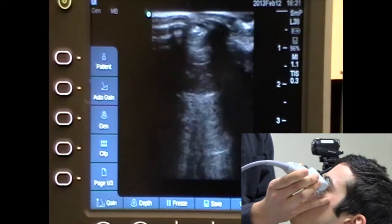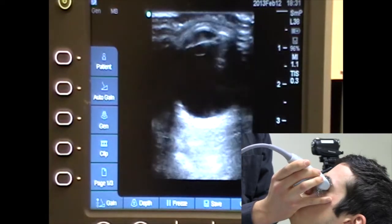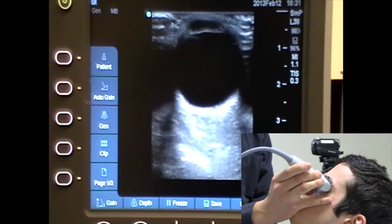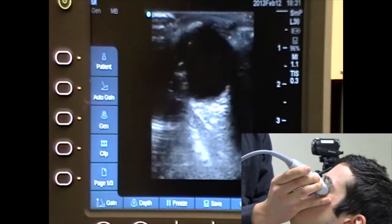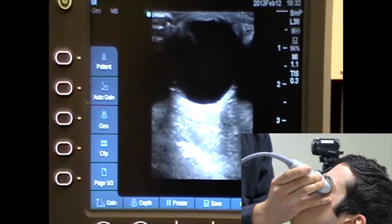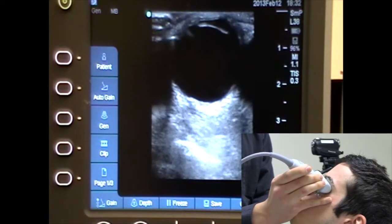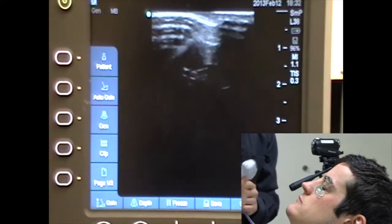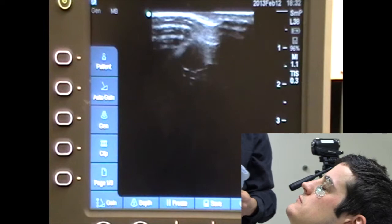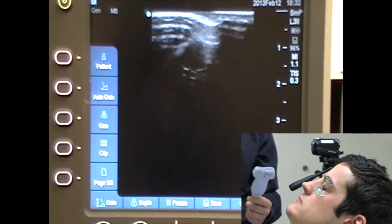Another thing you can do is look for extraocular movements. I'm going to have the patient look to the left, now look to the right. Those are the basics of how to do an ocular exam, and it's a good adjunct to your fundoscopic exam.